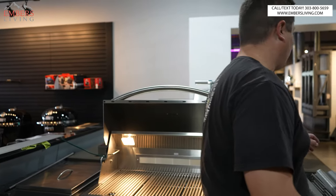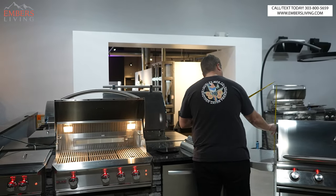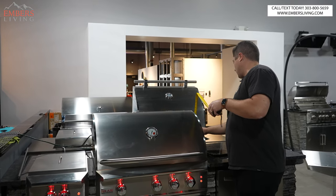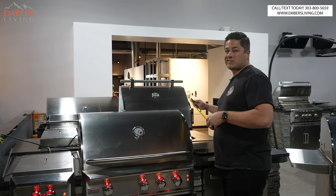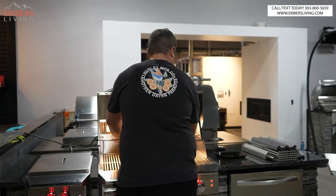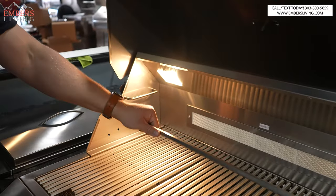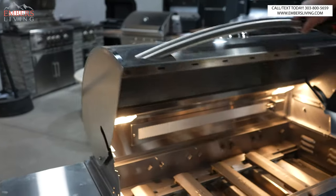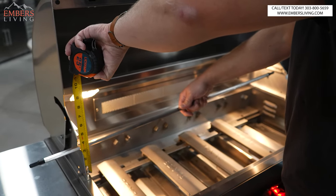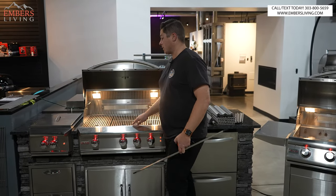Let's talk about space in the grill, because this is a big difference for the rotisserie. We get more vertical space — the top of the lid is about 13 inches on the LTE, and on the Pro we're almost 14 and a half to 15 inches. So we gain about an inch and a half to two inches. That vertical space is important because we can do more with our warming rack and rotisserie kit.